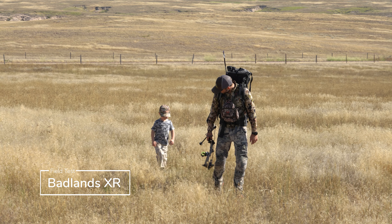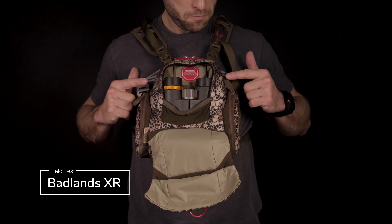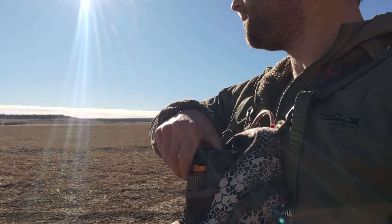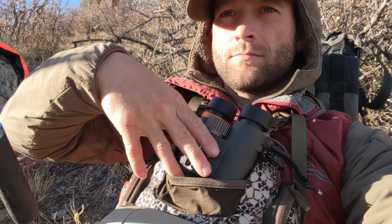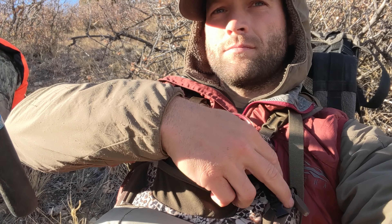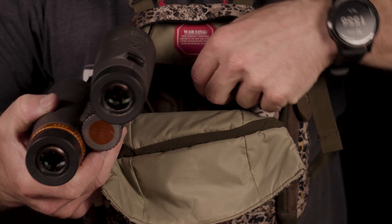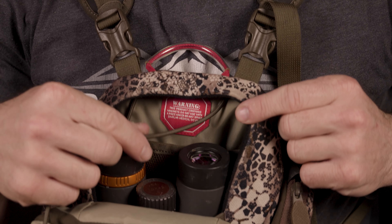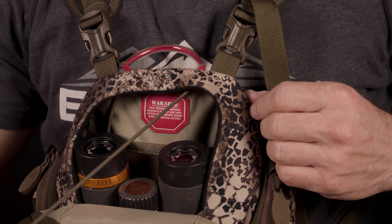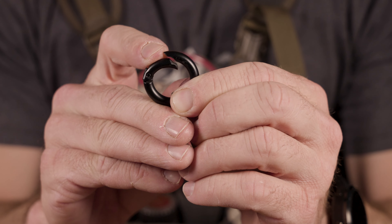The Badlands XR was one of the largest harnesses tested. I appreciated the lid design, its folding points, and the magnet placement, as it made opening and closing the harness effortless. Removing the binoculars was a breeze, but sometimes when placing them back in, the barrels would hit the side of the main bag due to the way the sides curve in. I appreciated the mesh pockets on the interior and the included lens cloth. Having the binocular straps connected on the interior was beneficial, but I'd prefer a different connection system than the circle clips currently used.